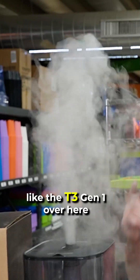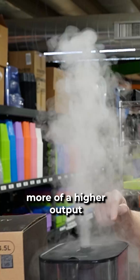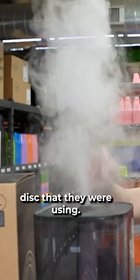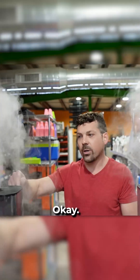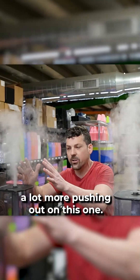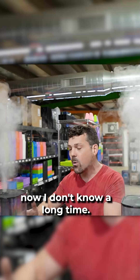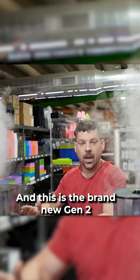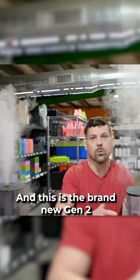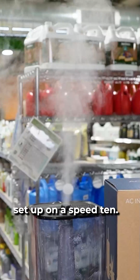It looks like the T3 Gen 1 over here looks to be a little bit more of a higher output disc that they were using. We can visually see that there's a lot more pushing out on this one — we've been using this one for probably a year now. And this is the brand new Gen 2, right out of the box, set up on speed 10.